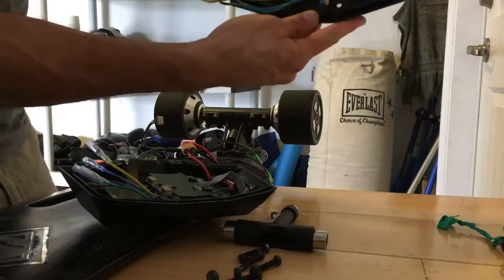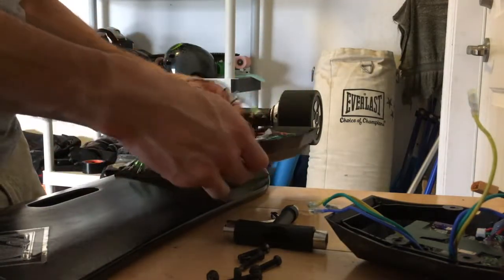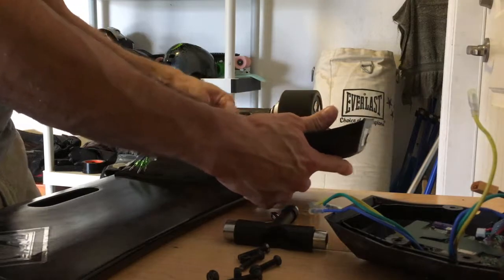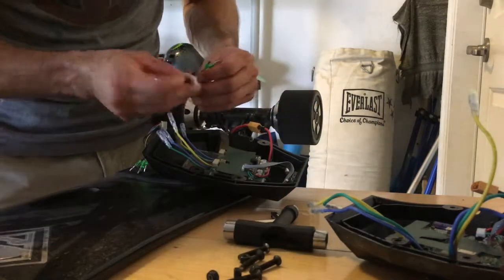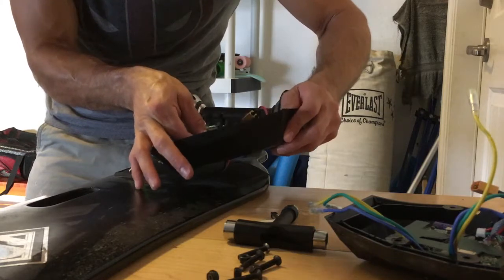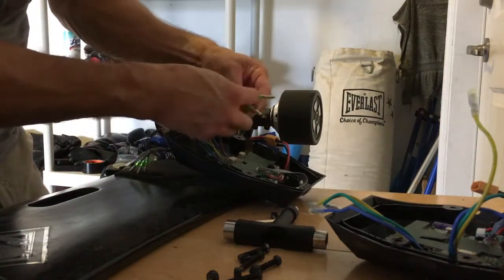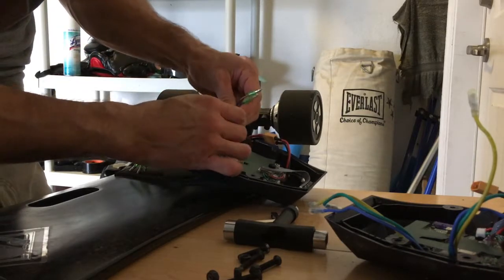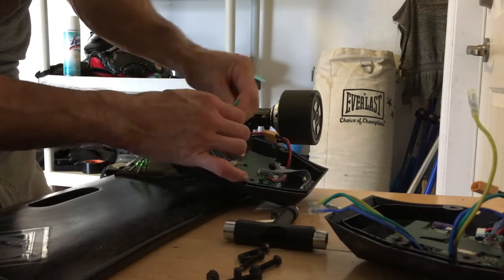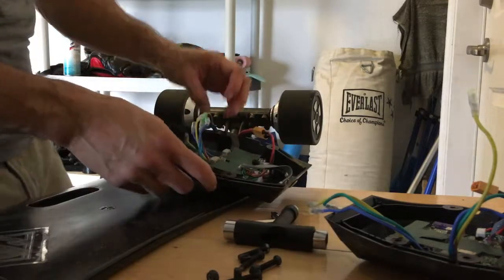We have the old ESC out and now we're ready to plug the new ESC in. Basically all we've got to do is plug this prong right into here, and then match the male connectors each to their color — green to green, blue to blue.